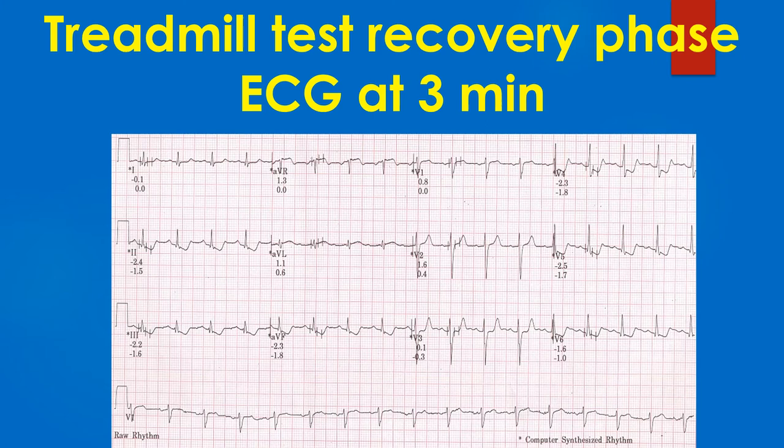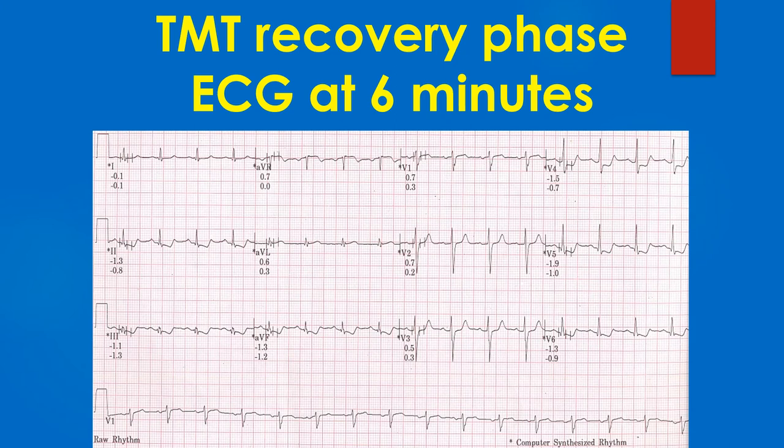ECG at 3 minutes of recovery shows further worsening of ST segment depression in inferior and lateral leads, establishing the presence of significant myocardial ischemia. TMT recovery phase ECG at 6 minutes showing the persistence of downsloping ST segment depression. This calls for further evaluation including coronary angiography and revascularisation if feasible.